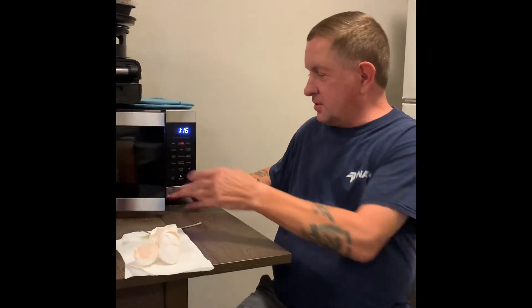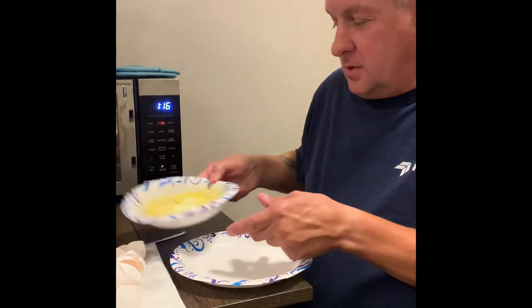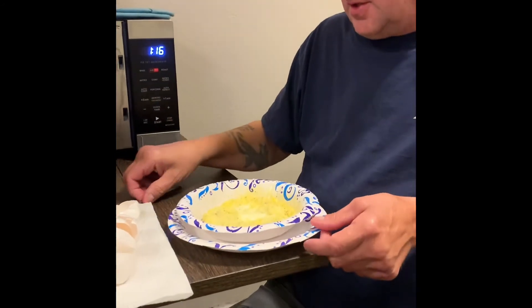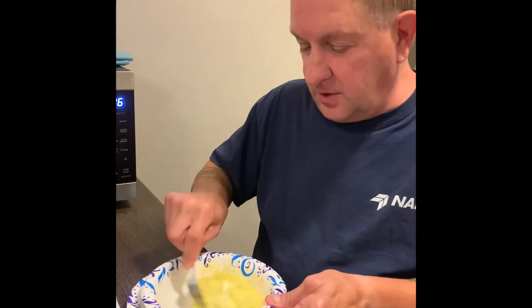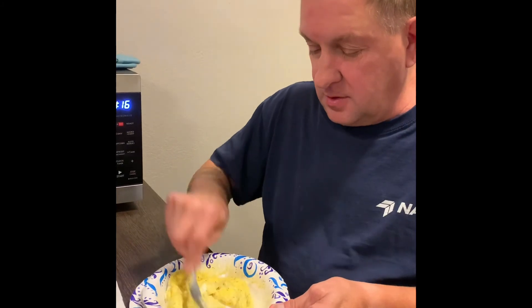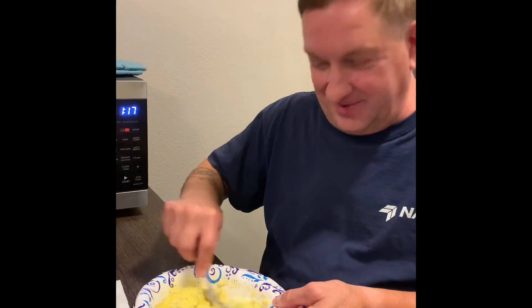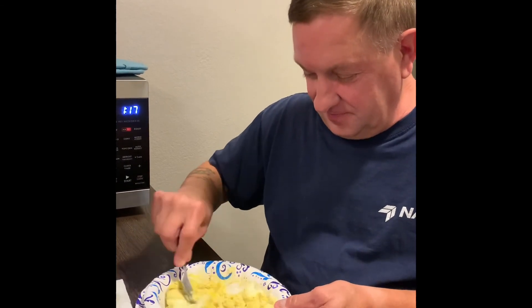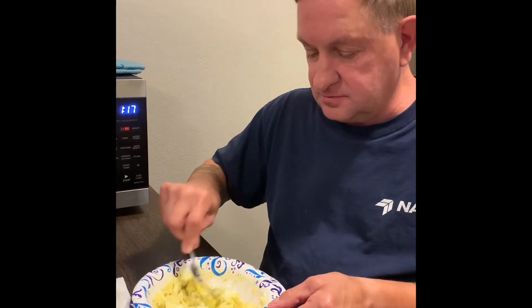Alright, our two minutes is up. We're going to pull it out of the microwave and it should be done. There we go — we've got some stuff, we've just got to stir it up and flop it up a little bit. There we go — we have scrambled eggs cooked in the microwave.